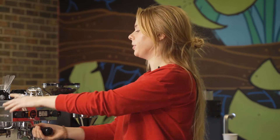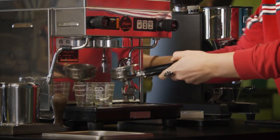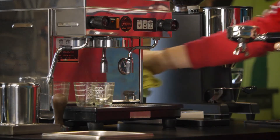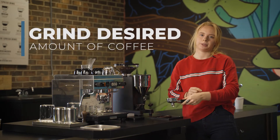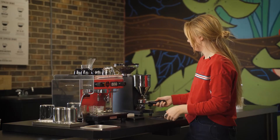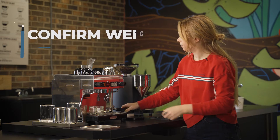Once you have all your tools ready to go, you're ready to start your espresso. Start by taking your portafilter out of the group head, giving it a little bit of a rinse, and then drying it completely with a clean rag. I'm going to zero out the weight of my portafilter on a scale and then grind 16 grams of espresso into my portafilter. Right at 16 — perfect.